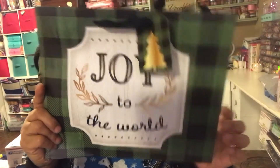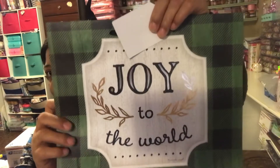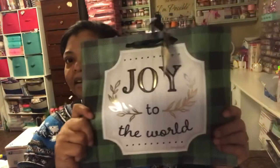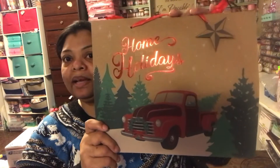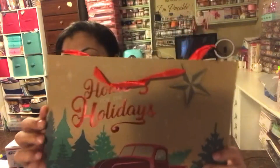This bag's twin says 'Joy to the World' — oh look at the little tag with the tree, so pretty. The green one I already have a gift for. They also had this red truck one that says 'Home for the Holidays,' which I really like with the natural bag look.